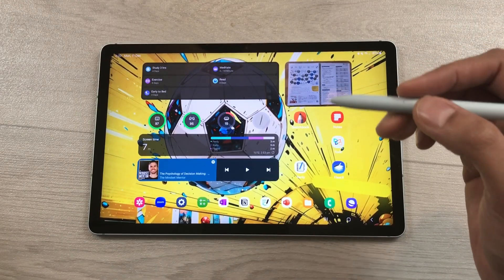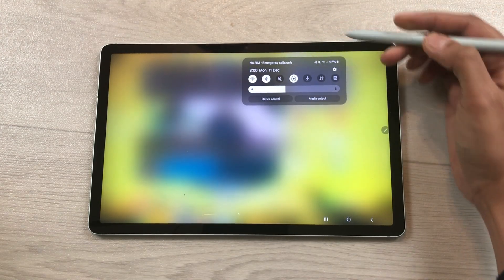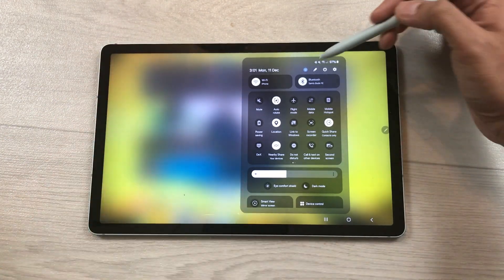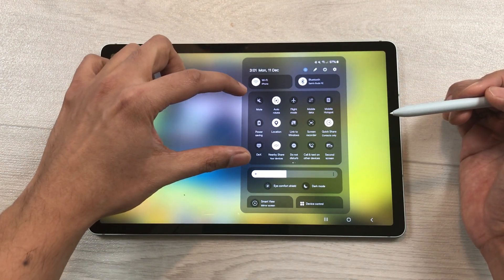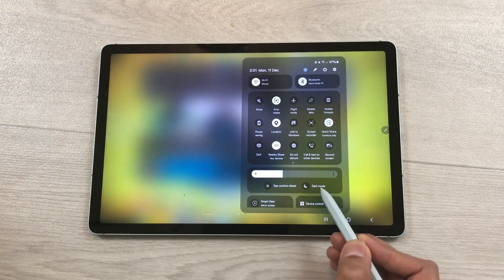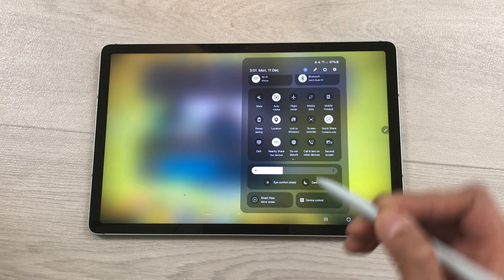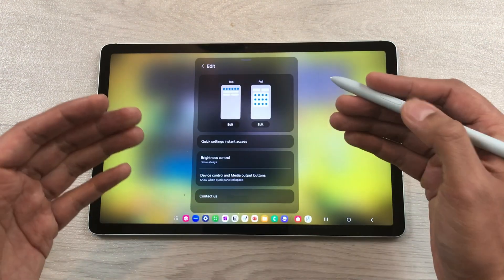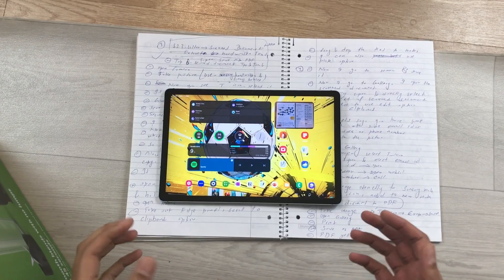The next feature is about the new quick panel layout. Bring down the quick panel and you can see seven main toggles. Scrolling down, everything is organized in blocks: connection setting toggles on top, a main block with all other quick setting toggles, a brightness slider with eye comfort shield and dark mode, and a section for smart view and device control at the bottom. You can customize the layout by selecting the pen icon.